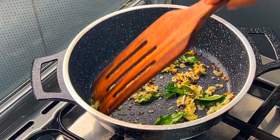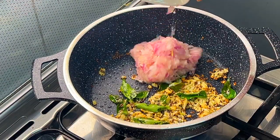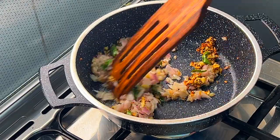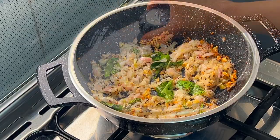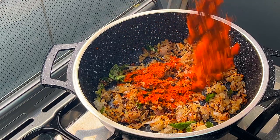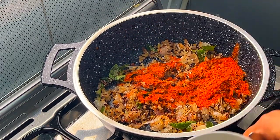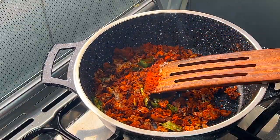Now add the garlic and fry well. After a while, add chopped onion and fry until it turns golden brown. Close the lid and let it cook for a while. Then add the chili powder, paprika powder, coriander powder, black pepper powder, and turmeric powder. Fry these spices for a minute on a low fire.